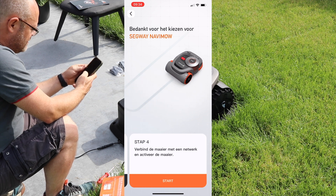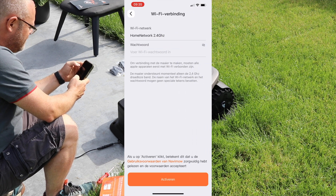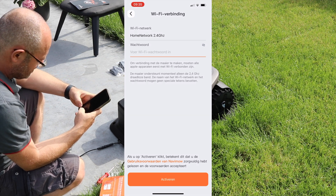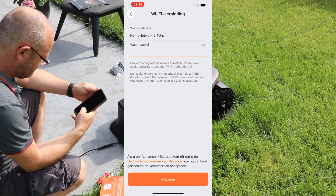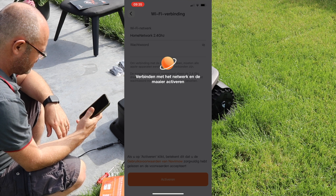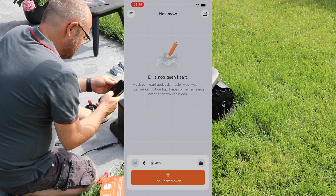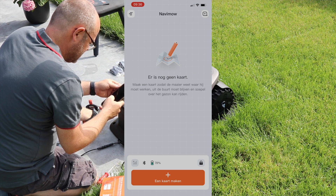Step four: connect the mower to a network and activate the mower. I'm not sure if it finds 5.0 GHz — apparently not. I enter the password and click activate. He's now trying to connect to the Wi-Fi network... it succeeded. The mower itself says 'I'm connected'. Allow Navi Mow to use your location — I'm going to select 'always'.